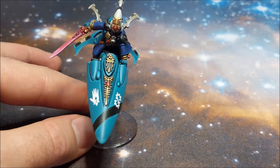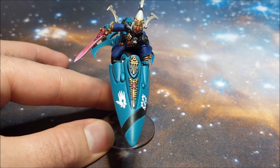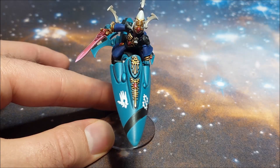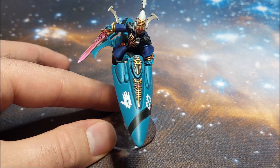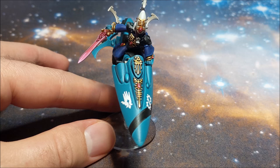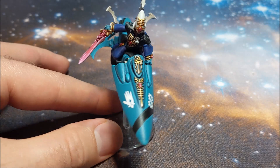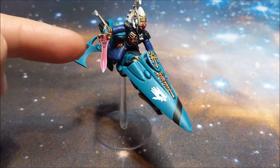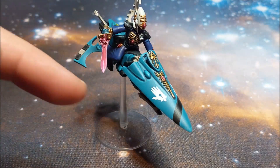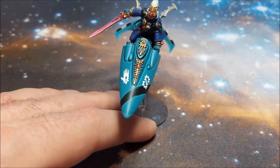The sword and the gemstones are painted with the same colour scheme I've used across the entire force — building up from Wazdakka Red through to Emperor's Children. So that's Wazdakka Red, then Pink Horror, and Emperor's Children as the three main colours. I also use Carroburg Crimson as the shade and mix that into some of the layers to give it a bit more contrast. I purposely went around the edges with Emperor's Children just to make it look like a more magical blade, so that is intentional.